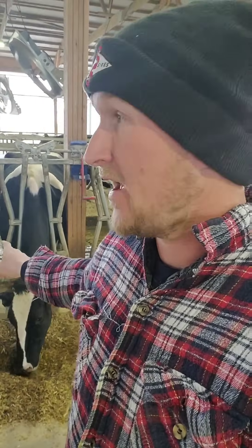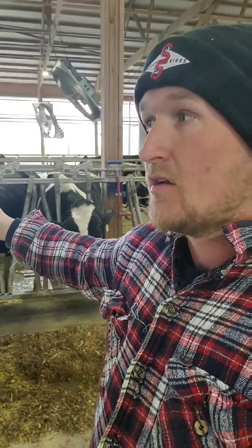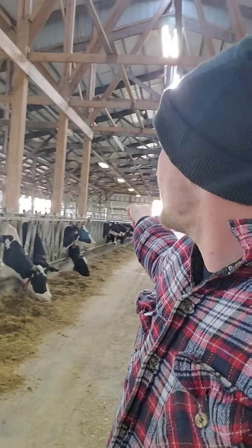The other important thing — and this is where guys like Nigel Cook or Ken Nordland might throw the book at me — is because the Vector dumps fresh feed every three hours, I can get by with fewer headlocks and fewer stalls, making the building even shorter. Normally for dairy cows, you want 24 inches of headlock space per cow — 2 feet per cow to eat. So for 120 cows, you should have 120 headlocks. But fortunately with this Vector and the robots, I only have 55 headlocks per side.